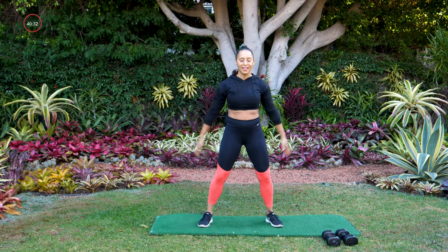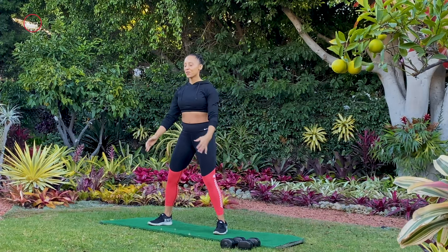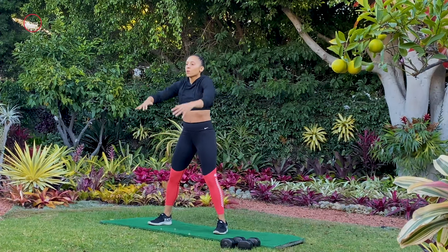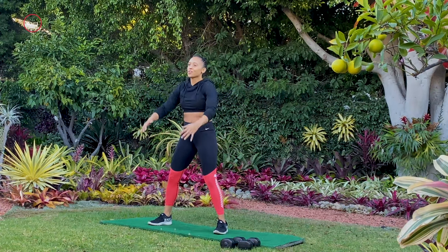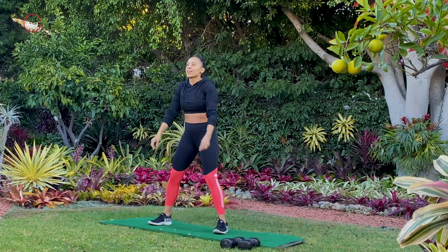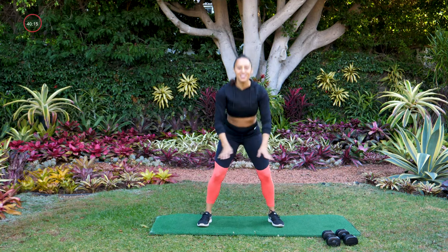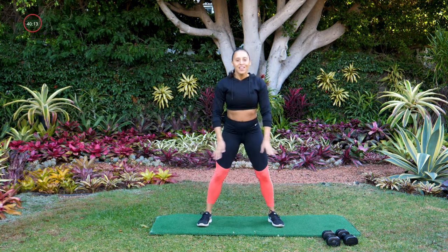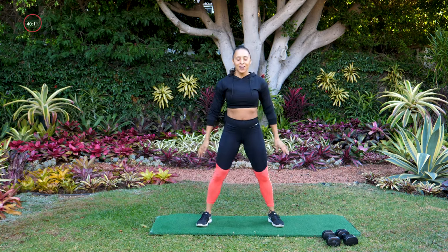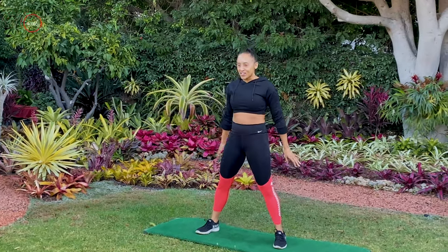Big shoulder rolls back, and forward. So we're doing four different sets today. Each set has four moves. We're gonna be working for about 50 seconds — go ahead and squat right here. 50 seconds of work and about 10 seconds of rest between moves. So get ready, cause we're going in. It's gonna feel great, and each of these moves are gonna build on each other.